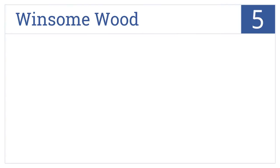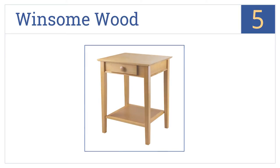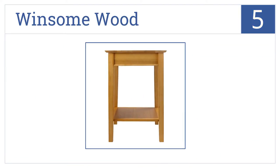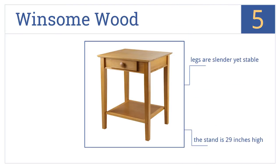Moving up our list to number 5, the Winsome Wood is a modular printer stand built out of solid beechwood with an inviting honey finish and casual style that would be perfect for a bedroom. It's 29 inches high and comes with slender yet stable legs. However, the bottom shelf doesn't fit perfectly.